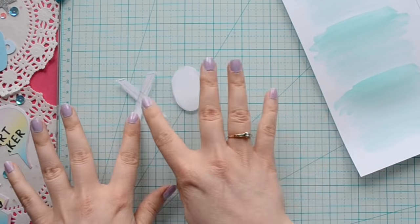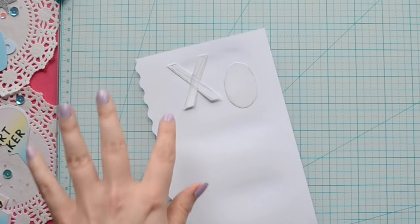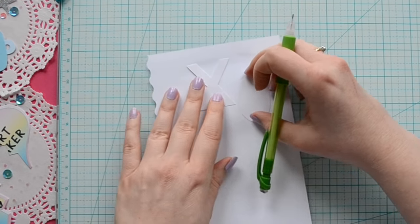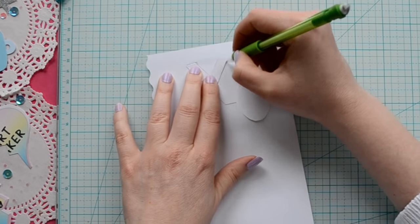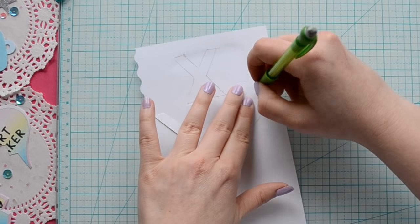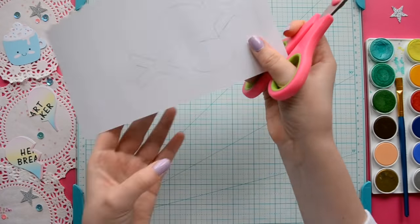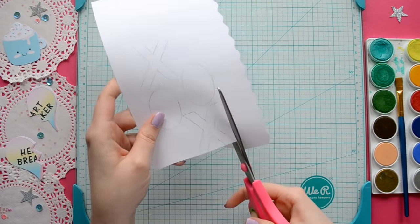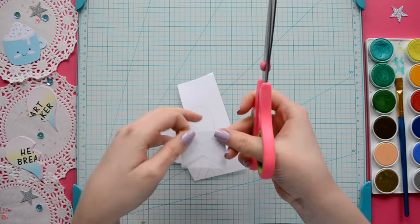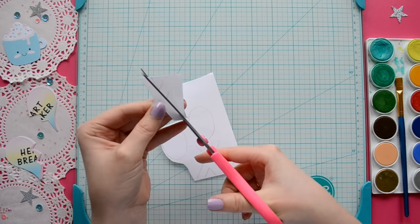When you're using your pattern on the back of your paper, keep in mind that it will be reversed. So let's say you spelled out the word 'cute' — the C and the E will be backwards when you trace it on. But when you cut it out and flip the image over, it will be in the right direction. Hopefully that made sense! Then you can cut them out and you'll have beautiful ombre letters or numbers.